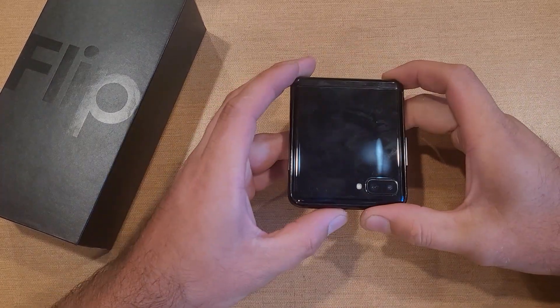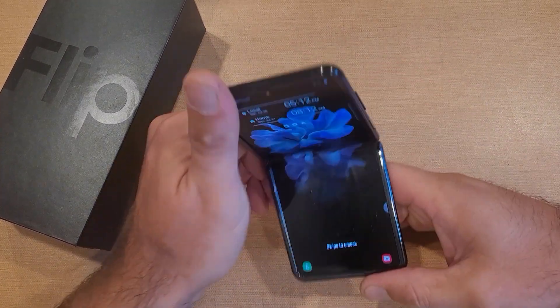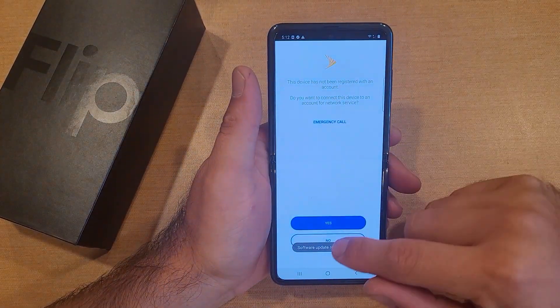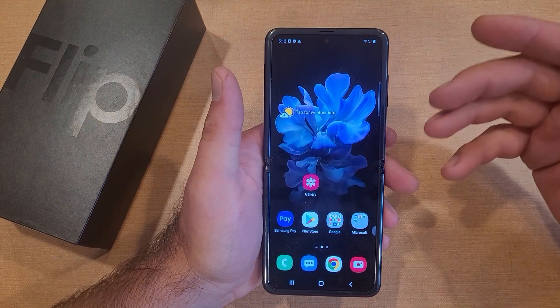Welcome to one of How to Smartphone's tutorial videos. In this video I'll be showing you guys how to do a soft reset or just a restart on your device.